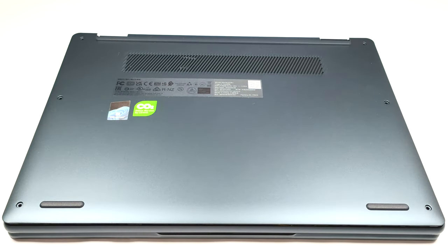Hello, this is Nick from Laptop Media and today we will show you how to open the 13-inch Lenovo Yoga 6 Gen 8.